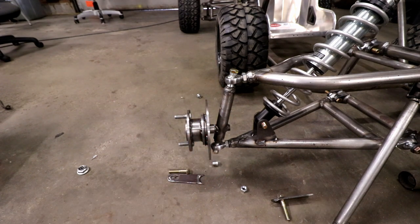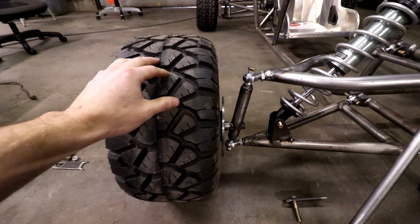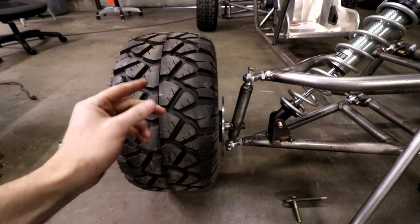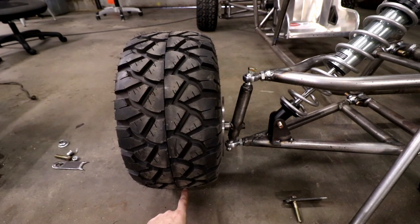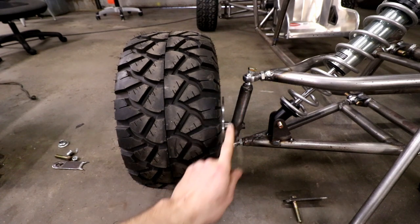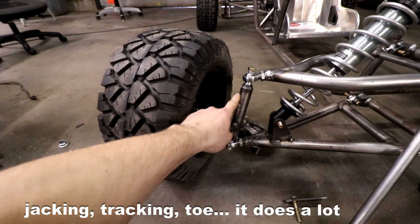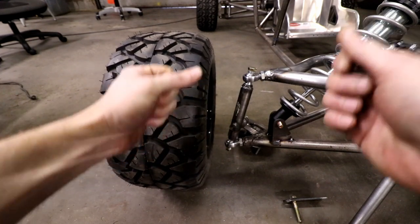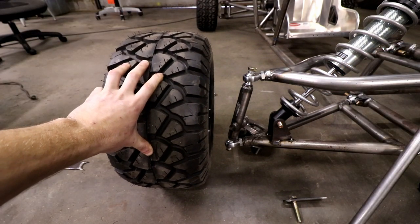I could have rotated the kingpin back more to get scrub radius down to 1.25 inches, but you really don't want to go over 12.5 degrees on your kingpin angle, so that was the compromise. If you're wondering what scrub radius is - basically you put a line through the center of your upper and lower joints down to the ground, then measure the distance to the centerline of your tire at ground level. Kingpin inclination, caster angle, and scrub radius all work together to define how easy the thing is to steer, how well it turns into corners, and how it behaves under braking.